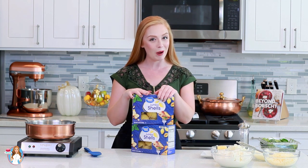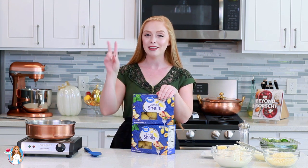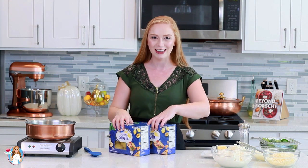The reason I make two boxes is because some of them are torn, some of them are broken in half and they just won't work for this recipe. By making two boxes, we guarantee that we have enough shells for the full recipe. So I'm going to get these cooking and we're going to get started on that delicious filling.